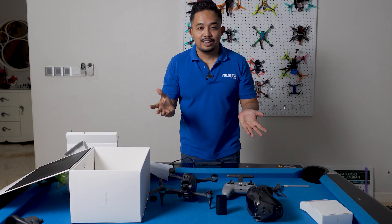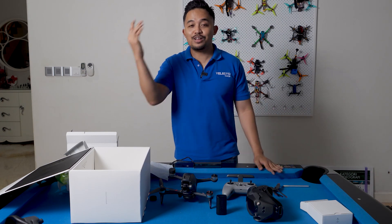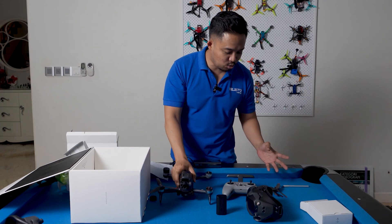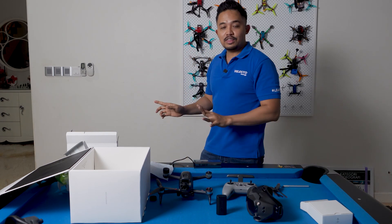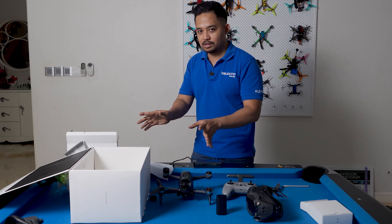I made a mistake. What was my mistake? I recorded the whole unboxing without turning on the camera. Can you imagine I was talking to myself about how awesome this drone was and I didn't turn on the camera. So stupid. But anyway, this gives me a chance to do it again even though it's already unboxed.